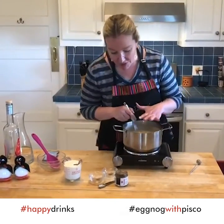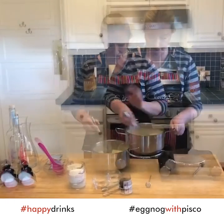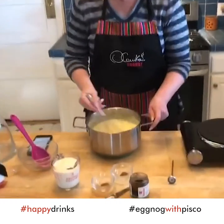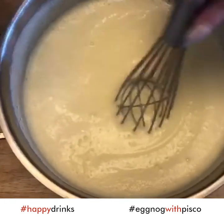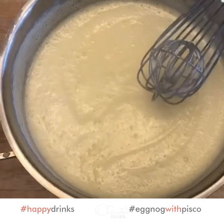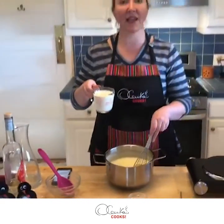Now I have to turn off my stove in order to add my cream. Look how thick this mixture is — thick and creamy. Off the stove, I am going to incorporate my heavy whipped cream and the spices.